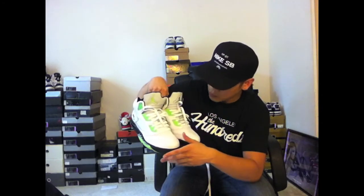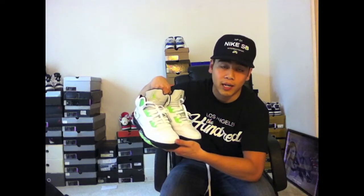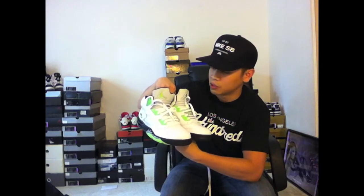The 3M tongue is very nice. My only complaint is this 3M isn't as bright as the older releases. You'll also see this 3M featured on the Metallic 5s that just dropped today.